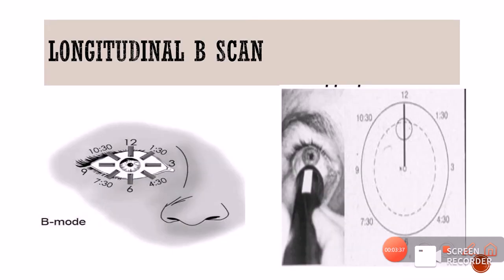The next type is the longitudinal B-scan. In the longitudinal scan, the probe is placed perpendicular to the limbus at every point, and the marker is always directed towards the cornea. Here is a patient where we are doing a longitudinal B-scan — the probe is not placed onto the cornea, so it is not axial. It is perpendicular to the limbus with the marker position superiorly, giving us a slice in the longitudinal fashion.